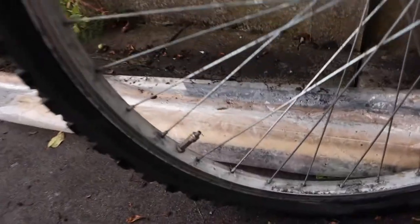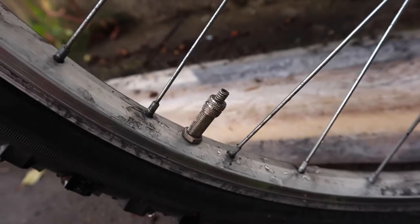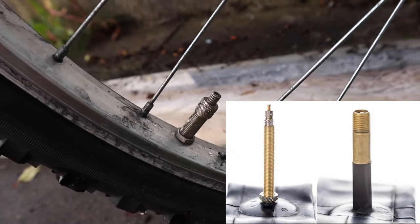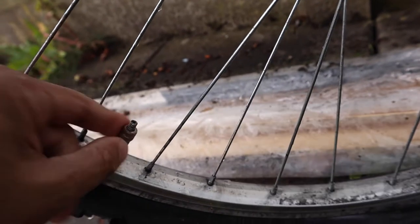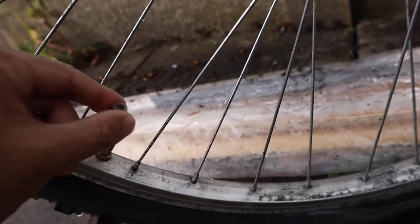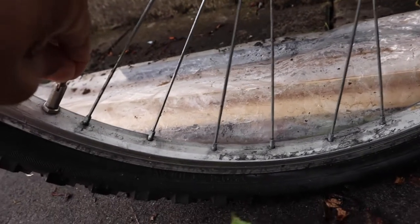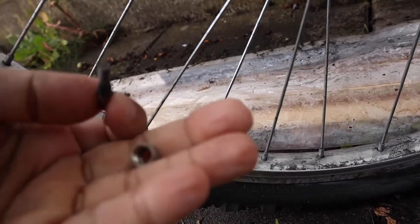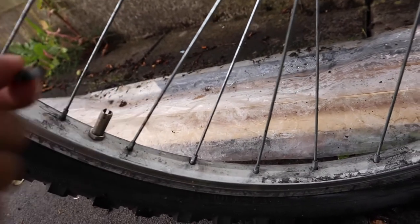So guys, this is a normal tire and you'll probably notice this valve here — it's a little bit different from your standard valve. It comes apart like this, so you've got three separate pieces to this valve: one, two, three.